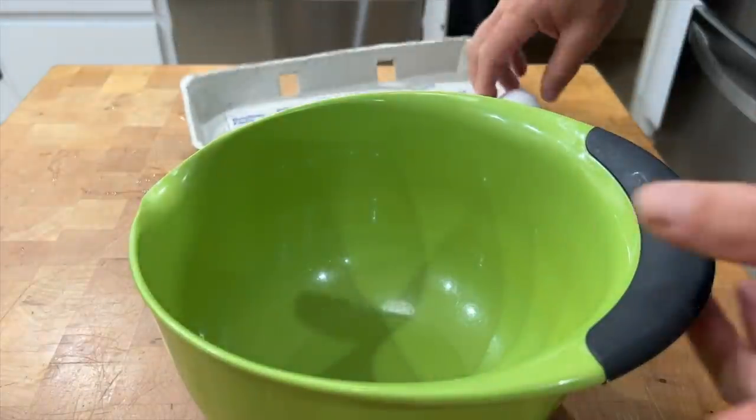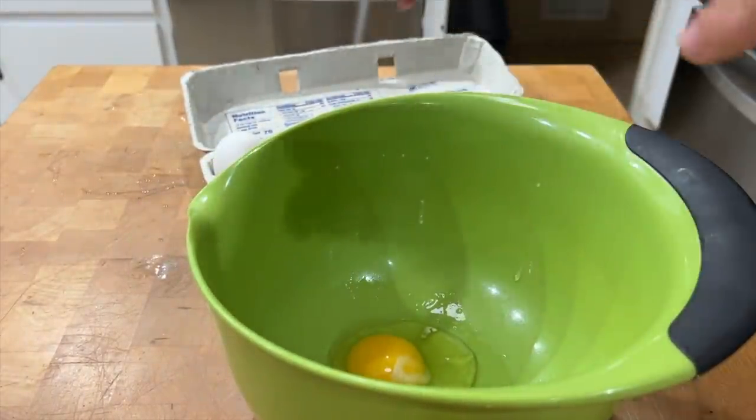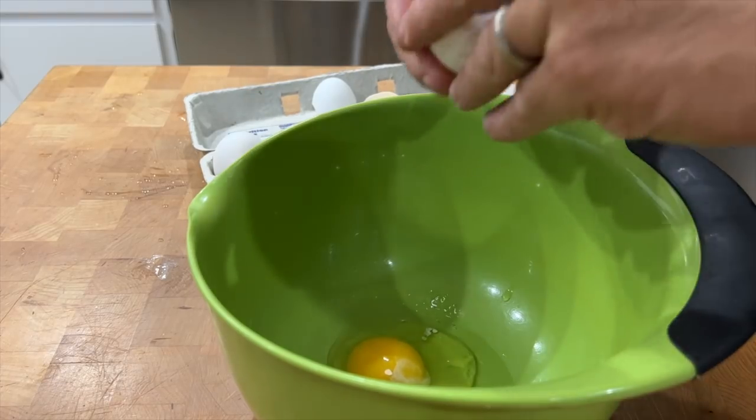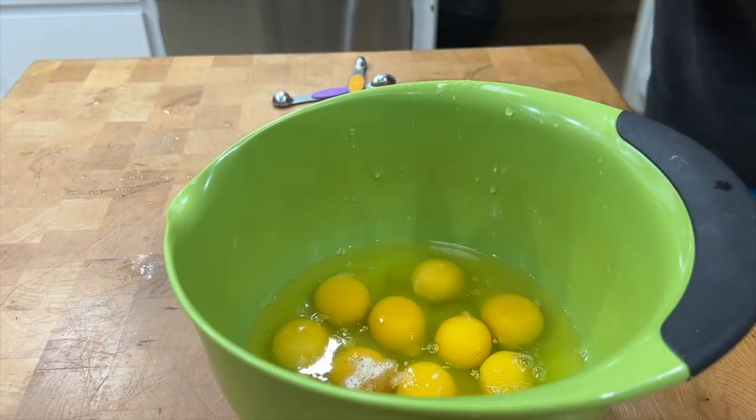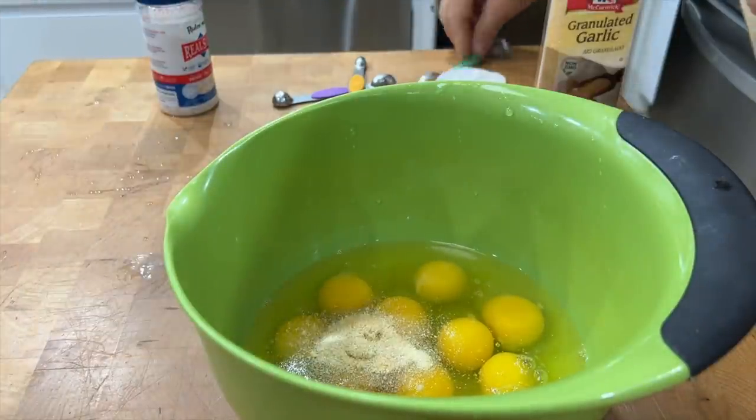While the bacon's cooking, we're gonna go ahead and do the eggs. We're using a dozen eggs, a teaspoon of red mineral salt, a teaspoon of garlic powder, and a teaspoon of onion powder.